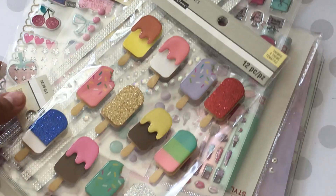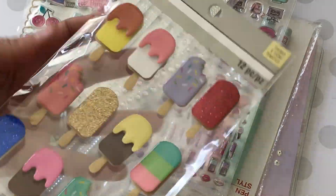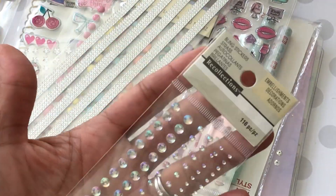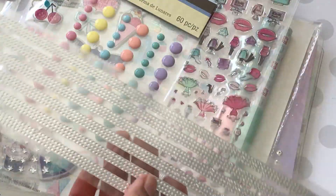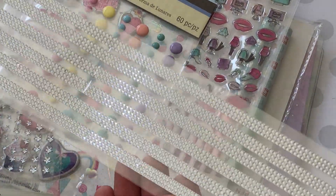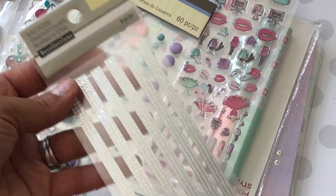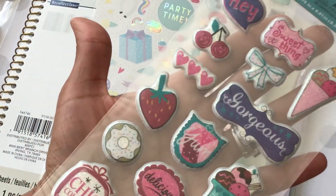Now for stickers — they were 60% off and I went sticker crazy! I got these really cute ice cream cone stickers with glitter. I picked up some iridescent bling stickers — I really like the tiny bling. I also picked up these bling embellishment stickers that must be new to me; I thought they would be really pretty to decorate embellishment boxes. I also picked up some enamel dots.